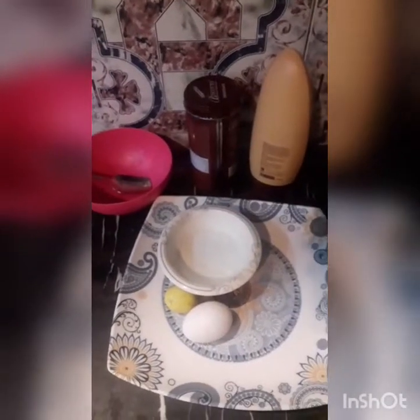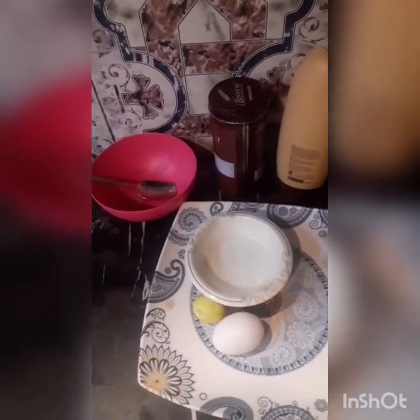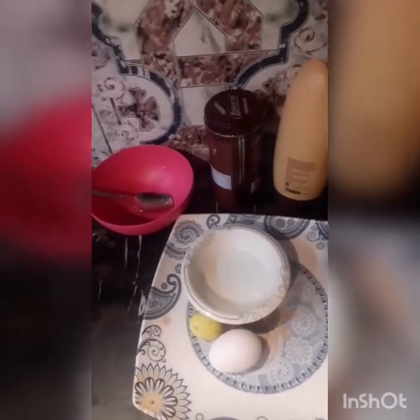Hello everyone, welcome to the YouTube channel. I was making a hair pack, so I thought I should share it with you. I thought I would share it with my friends.